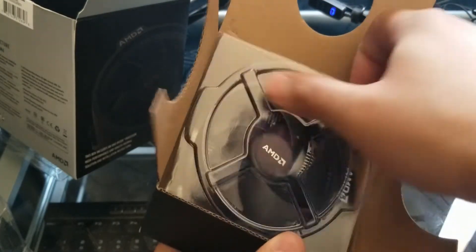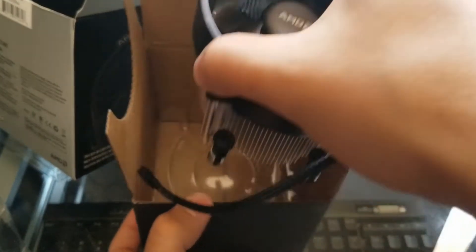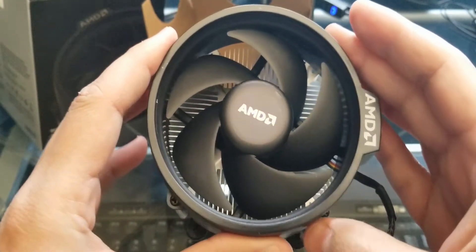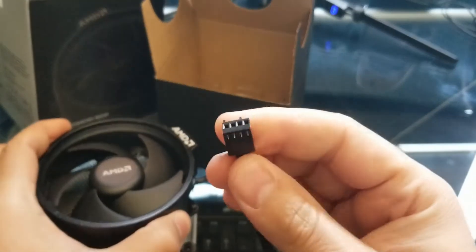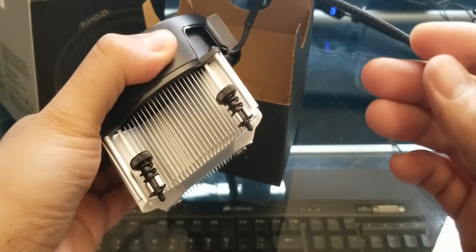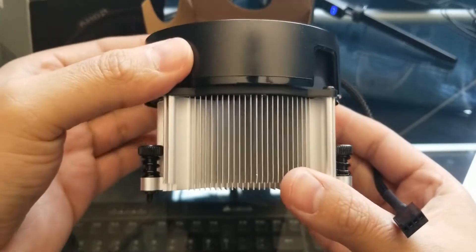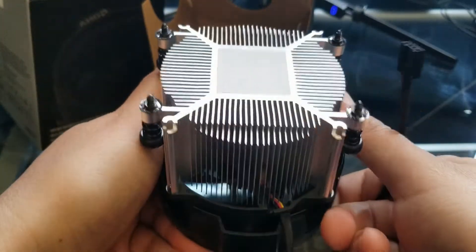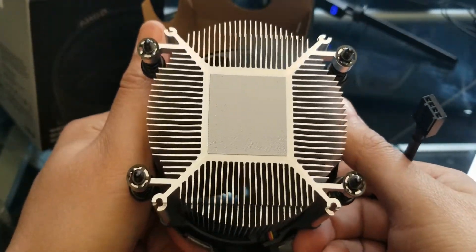There it is — there we go. So as you can see, it looks like it just has a four-pin connector right here. There's no LED or anything like that on this device. And of course it already has thermal paste already applied to it.